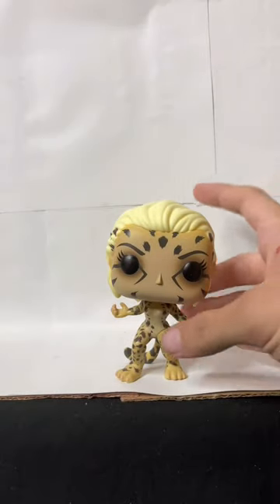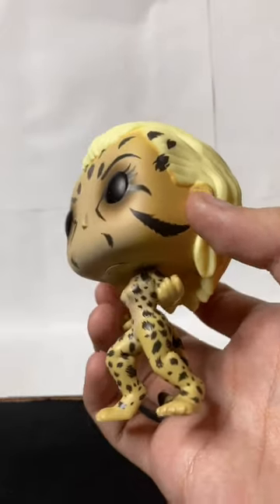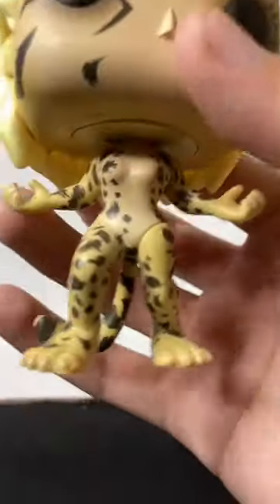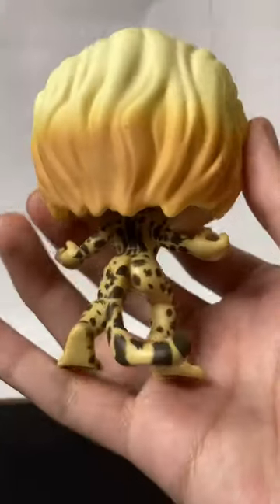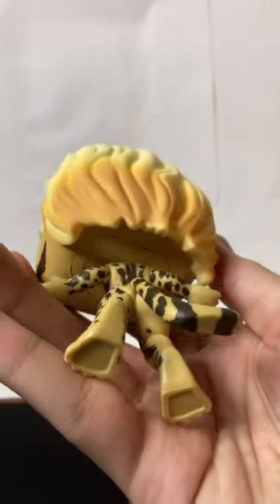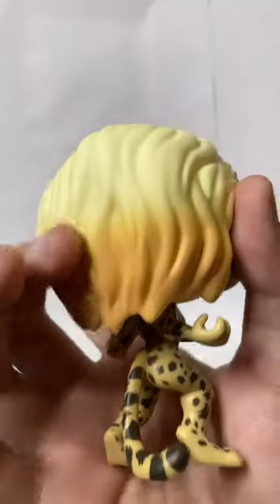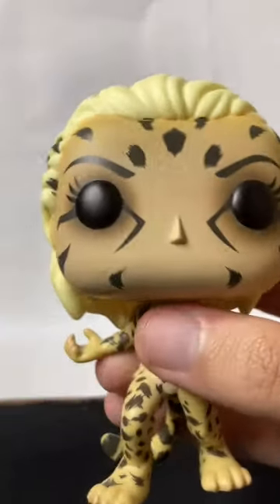There's not really that much to see with this Cheetah Funko Pop because it's very simple, but more details have been worked on with this pop. I love that they gave her animalistic feet and a little tail. They did a really good job on this pop — I like how it fades here too. It looks so cool.